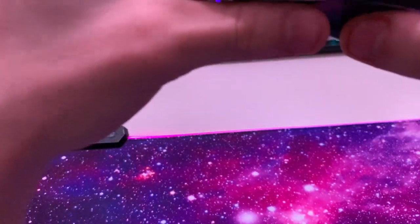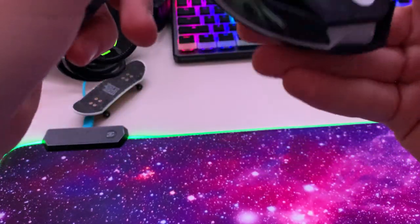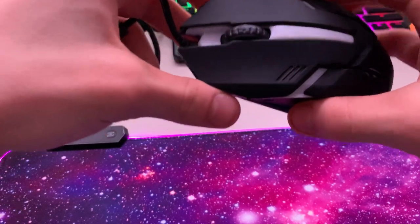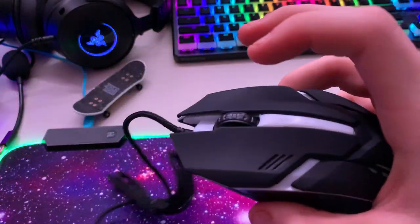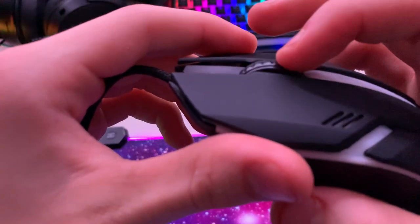Build quality — for four bucks the build quality is amazing, absolutely amazing. That's because it's four dollars; if this were twenty dollars it might be different. Honestly though, I think people would still buy it for twenty bucks. The scroll wheel — I've seen worse on mice for around forty dollars.